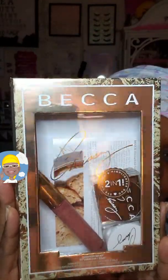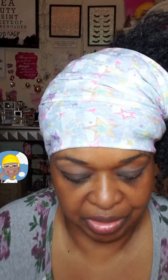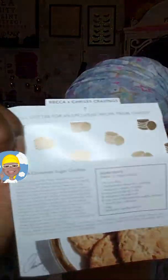I got this from TJ Maxx — I like to say it was less than $15. This is through Chrissy Teigen. They have a lot of these things on sale inside this really awesome box. It's an actual recipe for cookies, and everything smells like cookies in this bad boy.